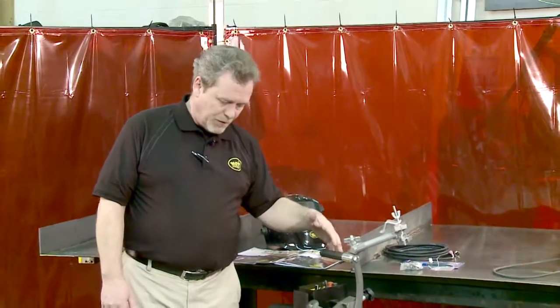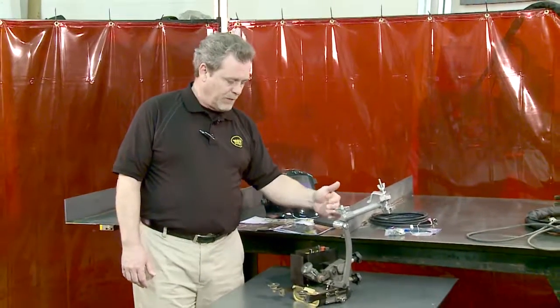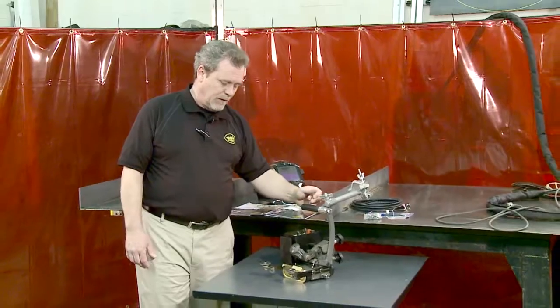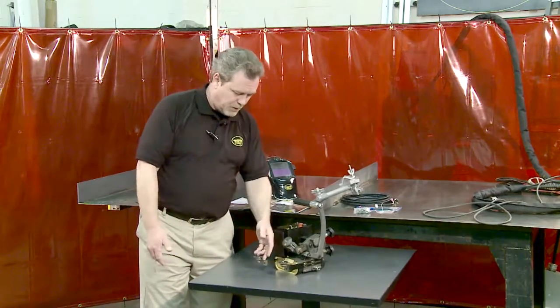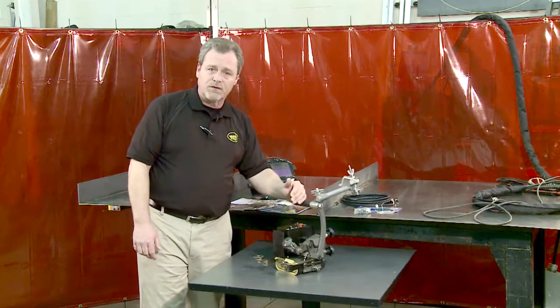The machine is pretty much self-contained. It includes a 15-foot power cord and a 15-foot weld contactor cable so that it can control the arc on and off. It simply guides against the wall with a gun into the corner, and produces stitch or continuous fillet welds.